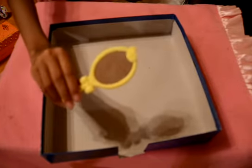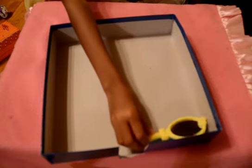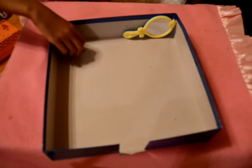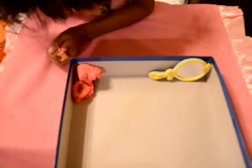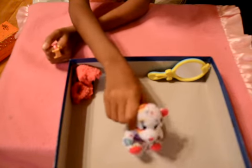You have a mirror, then you can fill it like this. Then you can use this piece to put it right here at the side like this.